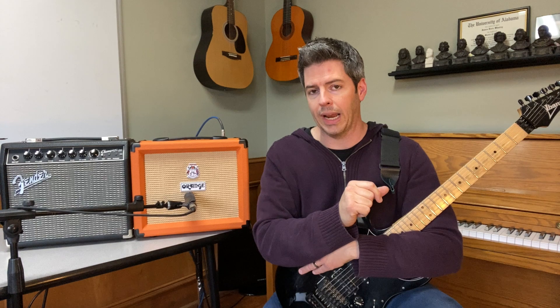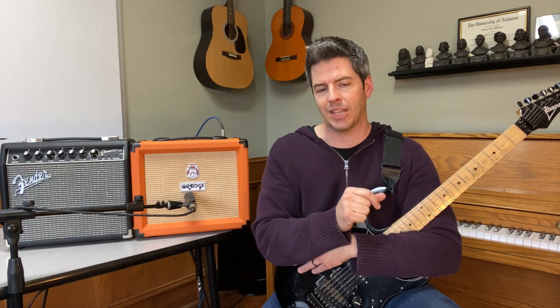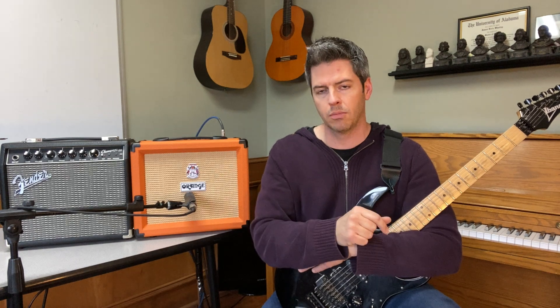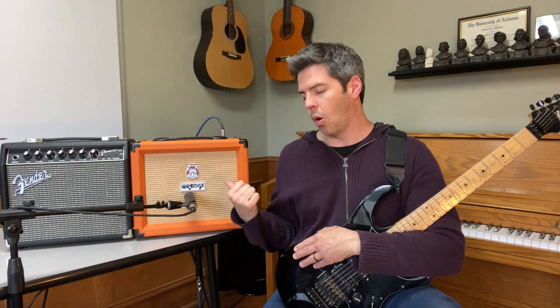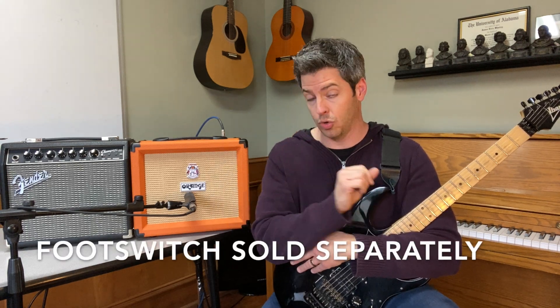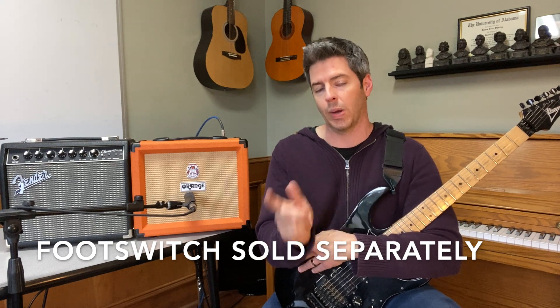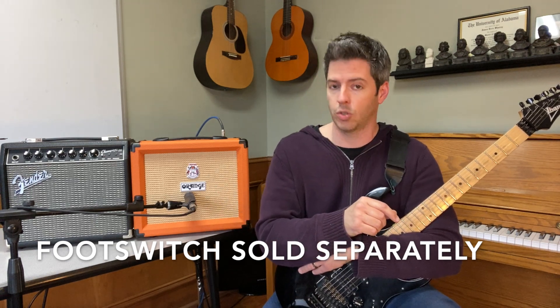One of the main differences: the Fender Champion 20 has effects. So if you want to do a guitar solo and add some reverb or delay, the Fender Champion 20 is the amp for you. The Orange Crush 20 has no effects, but it has two channels. So if you're going to jam with friends and want to go easily between clean and dirty, that's a big pro for the Orange Crush 20.